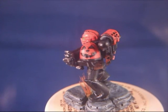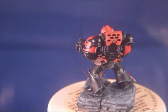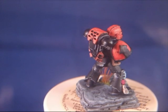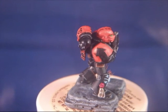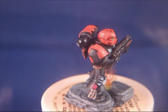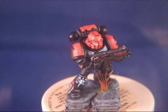Then I painted this Halloween pumpkin symbol on the shoulder pad. As you can see, I made the base — I cast it with a wrist mold, actually like a dungeon tile — and I cast a base like that. You can see the purity seal over there.